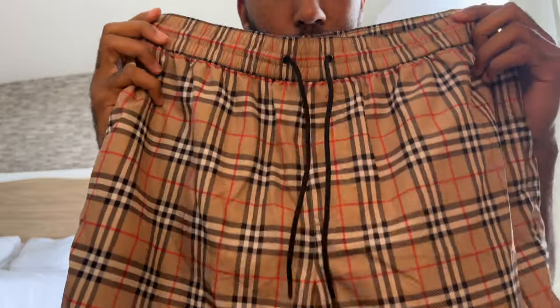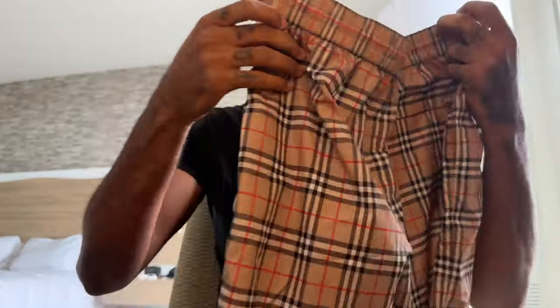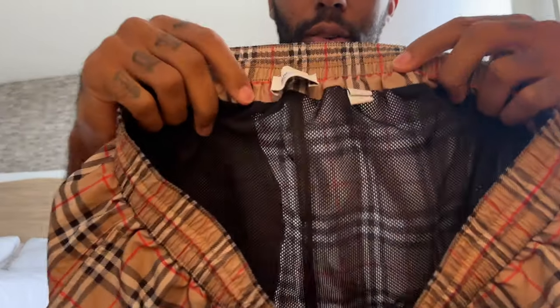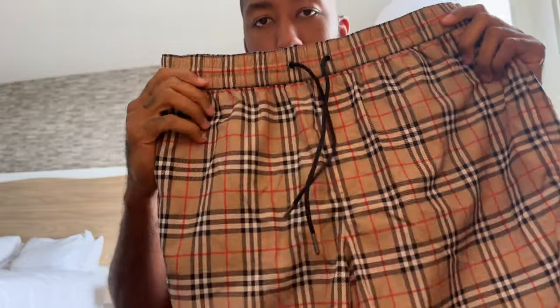I might throw these on too like I did in my last video to give you guys an on-body look, but I'll keep spinning them around. They have two pockets on each side, which swim trunks never have, so that's a great addition. Got your Burberry on the tag with the size. You can style these as regular shorts for the summer — swim-wise and rocking them — these are go-to. These retail at $440.